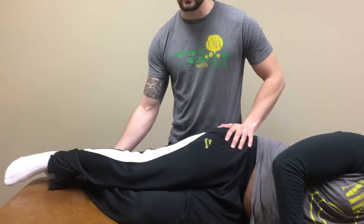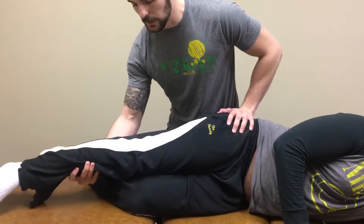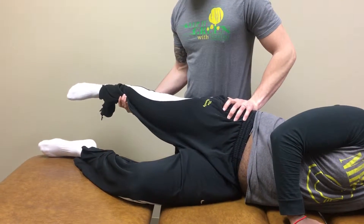I'll provide stability of his hip with this hand, and then I will bring his leg into abduction and extension of the hip, and then I'll slowly lower it.